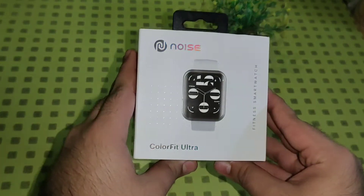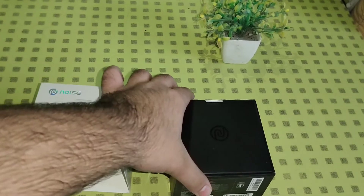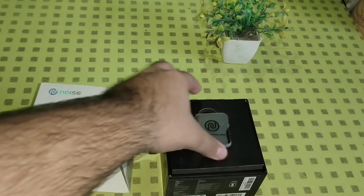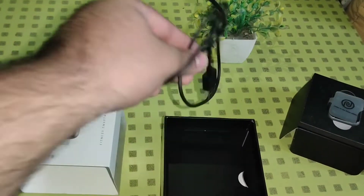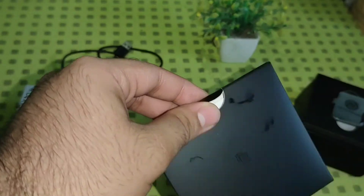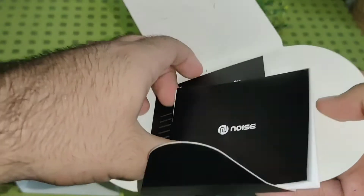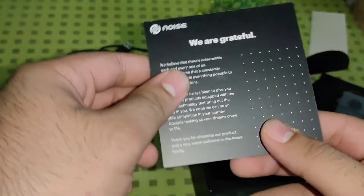The packaging is premium. On opening the box, we get the watch right on the front. We also get a magnetic charging cradle. Inside the documentation case, we get a colorful Noise documentation booklet and a one-year warranty card.